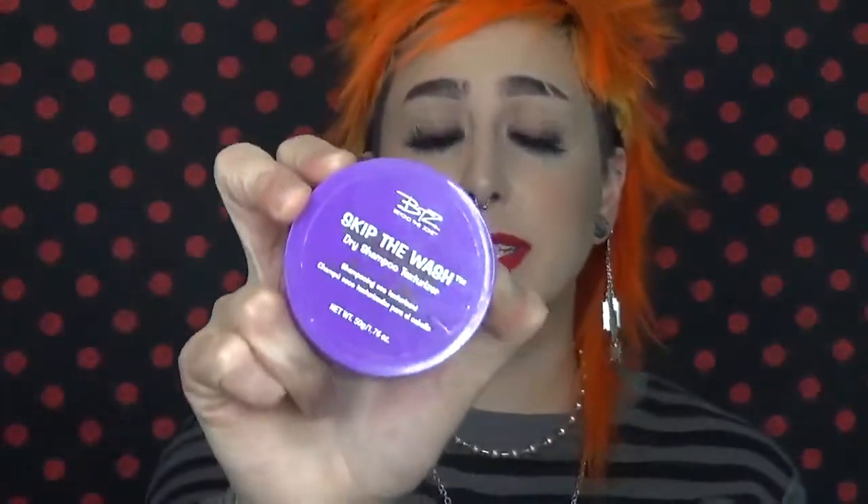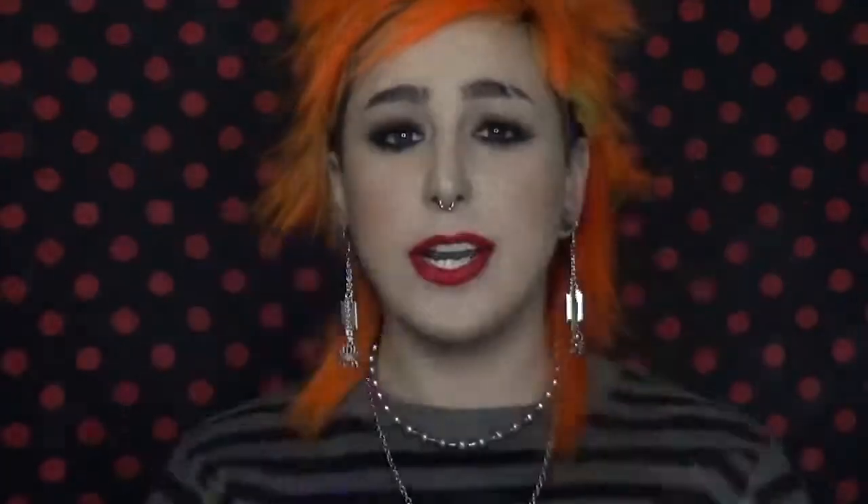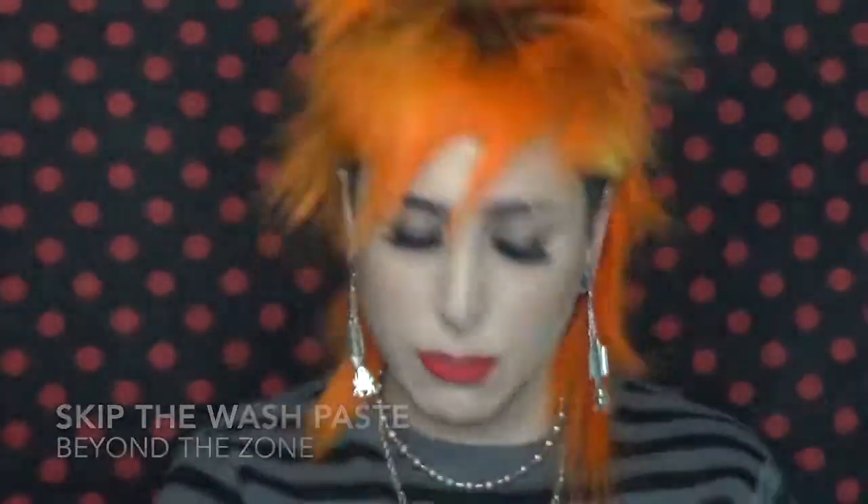Alright, so now my hair is straightened and it still looks crazy, so I have to add some product. I recommend something like a texturizing paste or a texturizing powder. I like to use both. So this is a powder, and this has more of a paste texture — we're going to use this one first. The one I'm using is from Beyond the Zone and it is Skip the Wash.